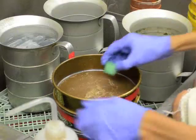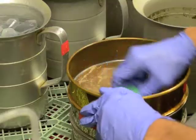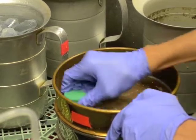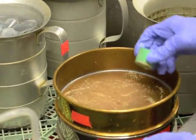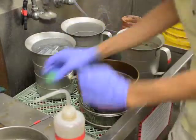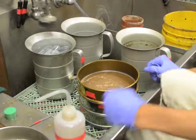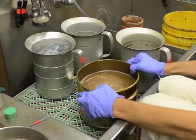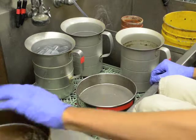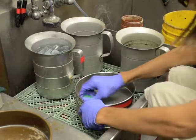Using a rubber stopper, crush the cysts into the sieve to release the eggs. Rinse the sieve and remove the top sieve. Use the rubber stopper again to crush any remaining cysts that may have made it through the top sieve.